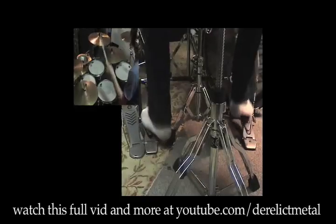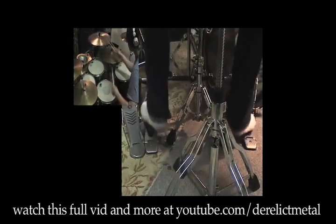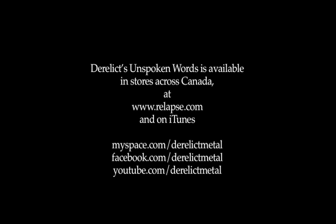Okay, so I hope that was helpful, at least a little bit. If you want to check out the way that I apply this technique to my personal playing, you can check out our Derelict video — my video playing our song Surrounded by Decline. I'll see you next time.